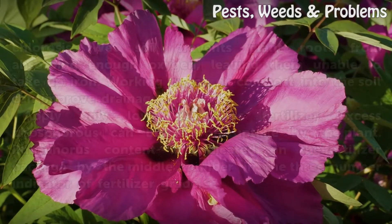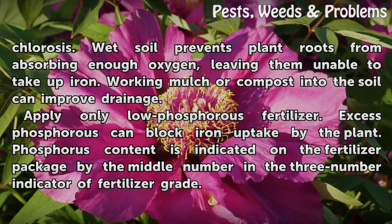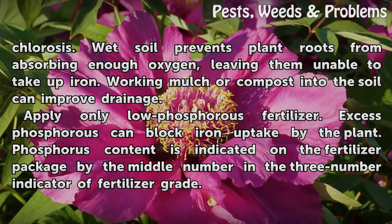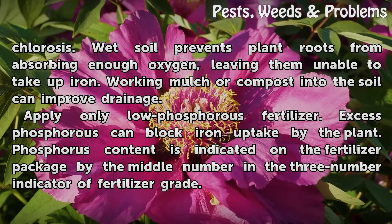Improve soil drainage to increase resistance to chlorosis. Wet soil prevents plant roots from absorbing enough oxygen, leaving them unable to take up iron. Working mulch or compost into the soil can improve drainage.